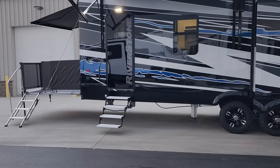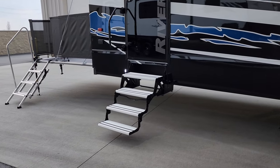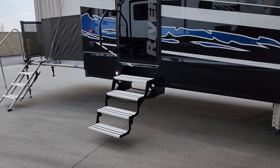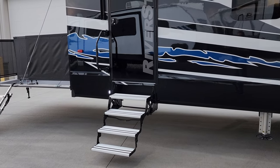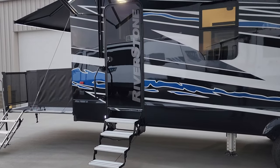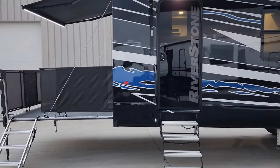Back here in the rear section we have a quad entrance step going into the garage, rated for 300 pounds with aluminum tread plate. They do this style step on the back instead of a flip-up step so it doesn't interfere with the garage width for your toys. There's also a large folding grab handle on the back, and an electric outlet on the rear corner.